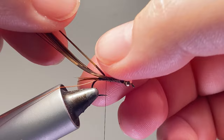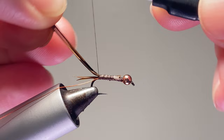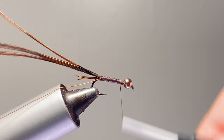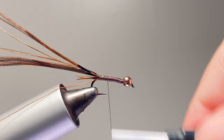Try not to crowd the hook eye. We want this so we can fold it forward and keep it right on top. This pattern was designed to be more natural and give you that contrast between the underbody and the back of the nymph — it kind of keeps it camouflaged, like nymphs crawling around on the rocks.